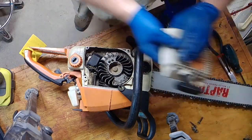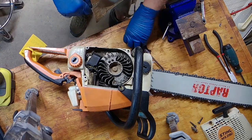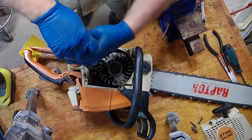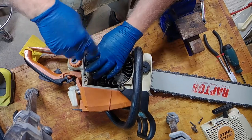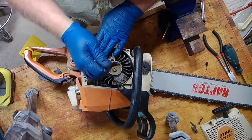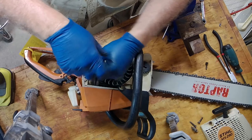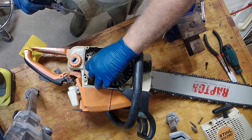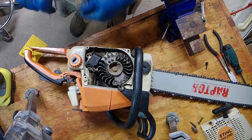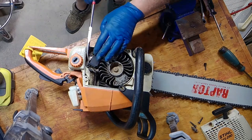There's your pull start. We don't have to worry about this — it's working — but this is what we've got to take out. There are two star heads, same size hopefully, and this is your coil. His issue with this machine is that after it heated up he couldn't start it. So we are going to change this coil as he requested. We will also change the spark plug.